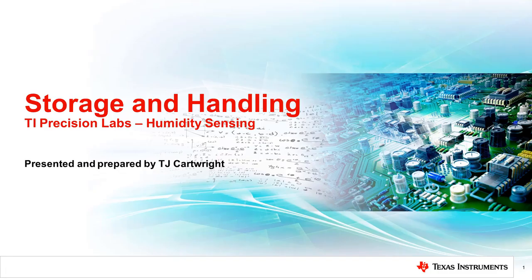Hello, and welcome to the TI Precision Lab video on storage and handling of digital relative humidity sensors. In this video, we'll cover the different device package options, guidelines for storing TI humidity sensors, and some PCB assembly recommendations.